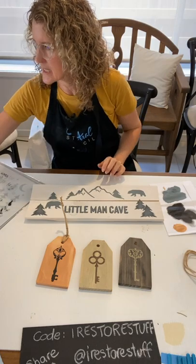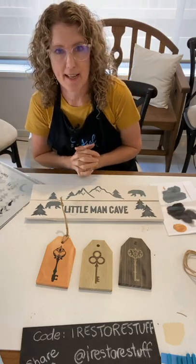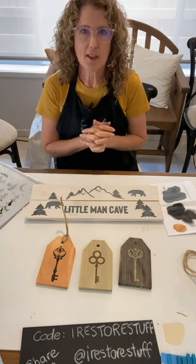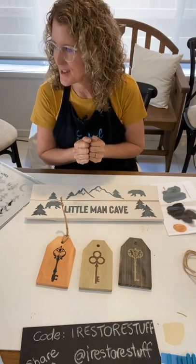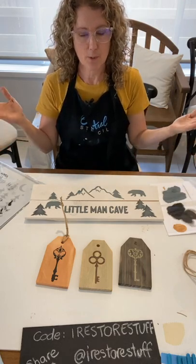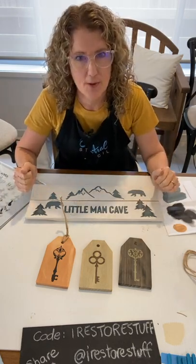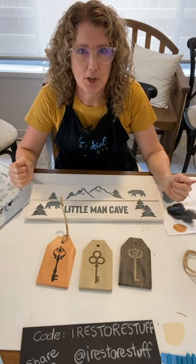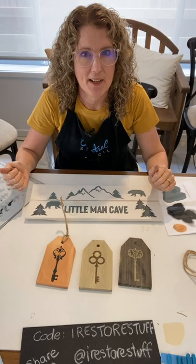Congratulations to our winners today: Elizabeth, Lachelle, and Jackie. Please email support at Essential Stencil — there are instructions there on what to do and you've been tagged. I will see you next week for another live DIY right here on Essential Stencil's page. My name's Sharon from the blog irestorestuff.com. Let me know if you've got any questions — throw them in the comments and I'll go through those after the live.